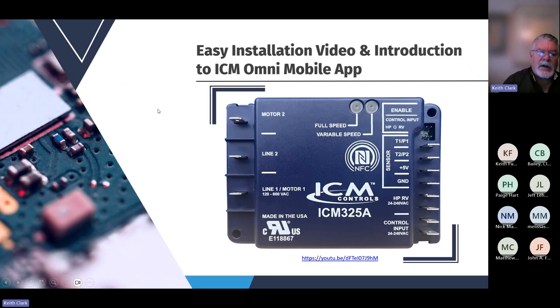An easy installation video is available online. If you go to the ICM website and navigate to the resources tab, there are installation videos on all of our products — really well done. We'll also have QR codes on the packaging, and you can scan that QR code to go right to the page for this item, where there's also a link that takes you to the installation video.